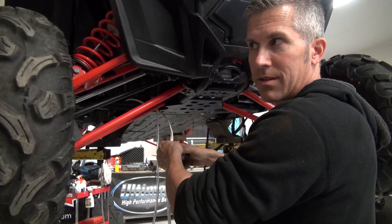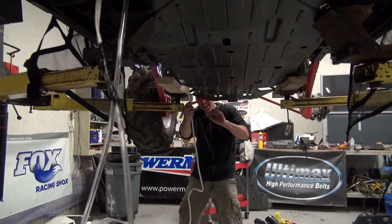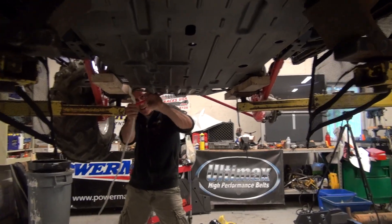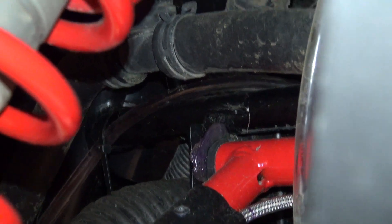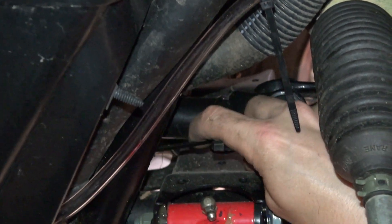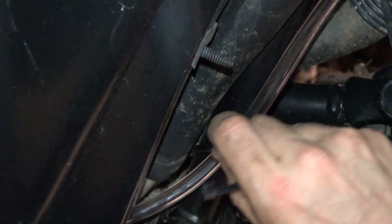I'm just going to pull this vent hose all the way back through. I don't want it to come off because it took a little while to do this. And I don't want Jamie to prove me wrong because he says it's going to come apart. Pull your wire. There we go — piece of cake. Would have liked to have gotten it tucked in a little bit more. I'll do it next time I have the skid plate off — I'm putting a better skid plate on this and I'll tidy it up then.